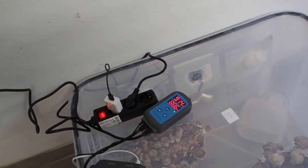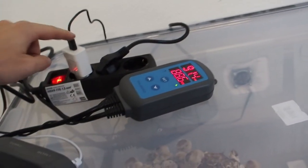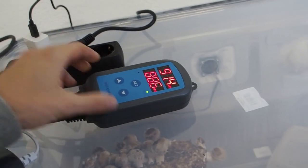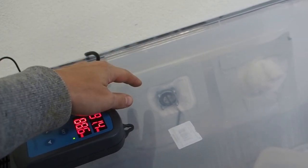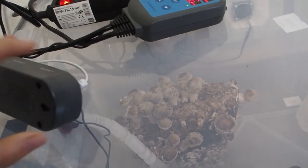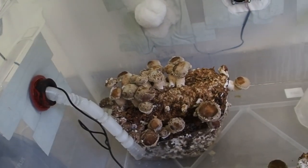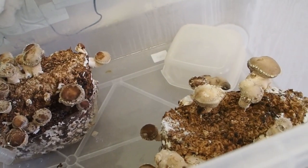It's a couple of days later and I've changed my setup a little bit. I've now plugged in the fan separately without using the humidity controller, because I need the fan to run all the time so that enough fresh air gets into the tub. Everything else works great — as you can see, the shiitake mushrooms have grown quite a bit.